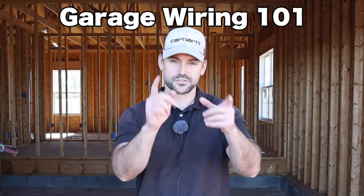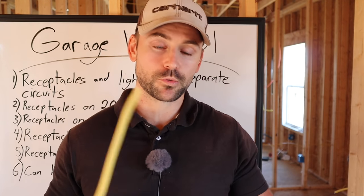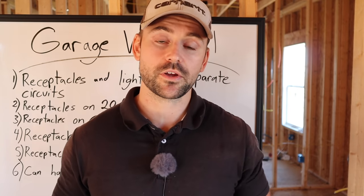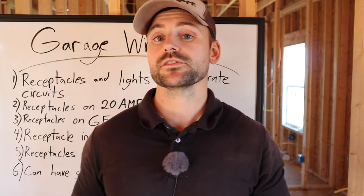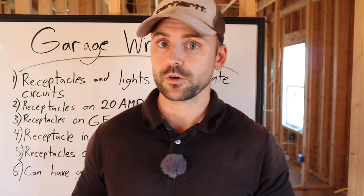Before I get started running the wires, I want to take you through Garage Wiring 101 — six common rules or codes used while wiring your garage. Always check your local building codes to see what you need to do, but in my area these are the ones that are enforced and are common practices.